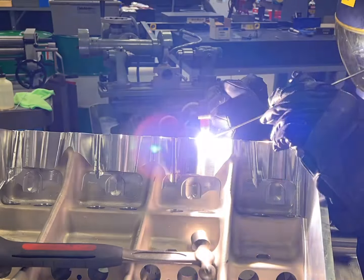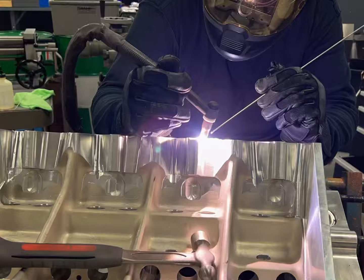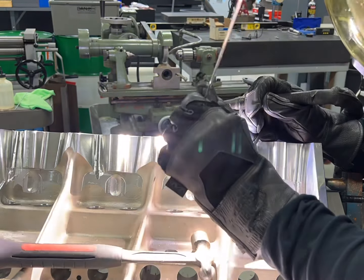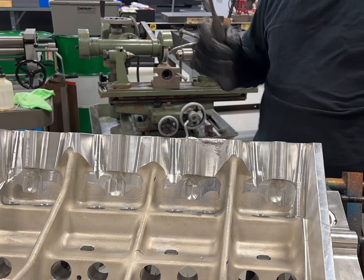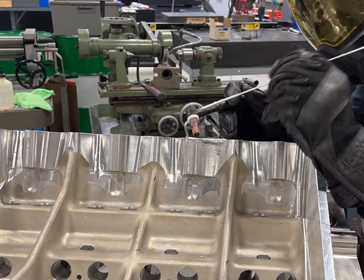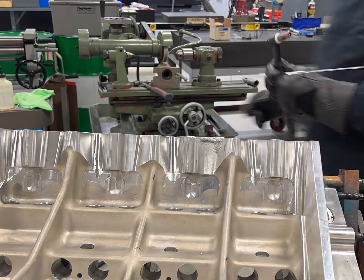Another question I was asked: yes, I do weld with helium. I have a really nice mixer where I can adjust the flow of both the argon and helium and the percentage — I can dial it right in for whatever I need. So you won't see any preheating on this block, and when you do that, you don't have to concentrate on one area getting it heated up to start a puddle before you start adding aluminum.